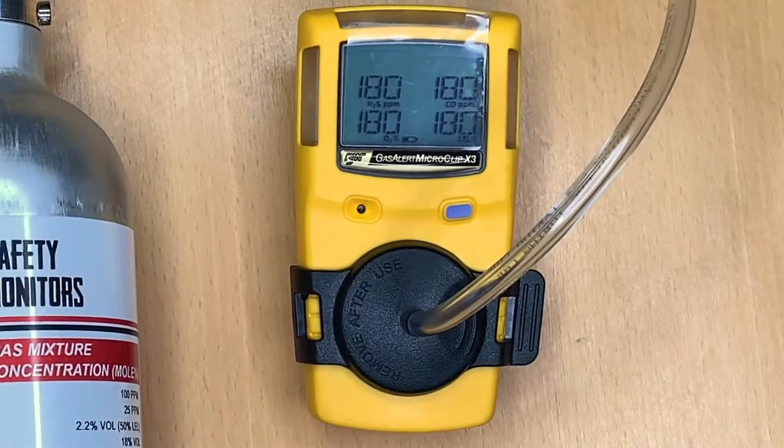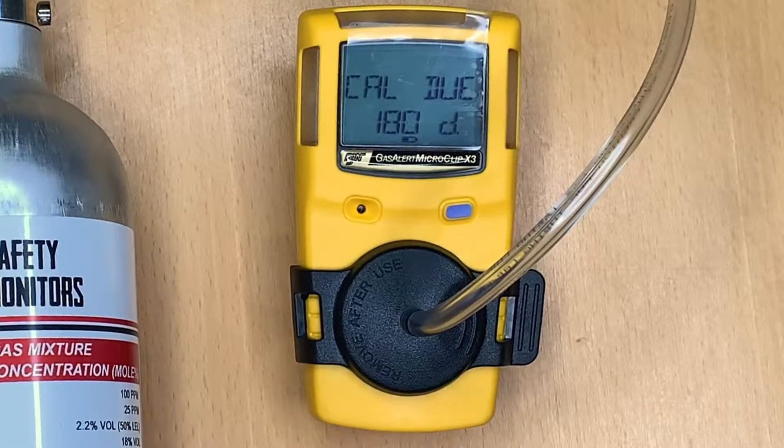We can see the calibration is now completed and the calibration alarms have been reset for 180 days from today.